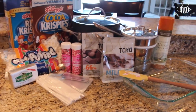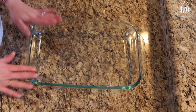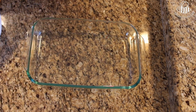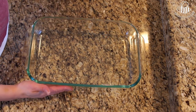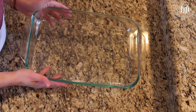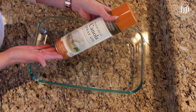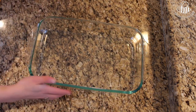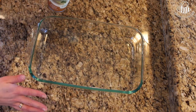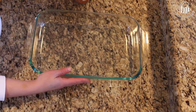Before I start cooking anything I like to prep by measuring out my Rice Krispies so I can immediately add them to the pot after it comes off the heat. I also spray down my Pyrex dish — this is a 9 by 13 Pyrex — it's completely coated in canola spray. I keep the spray at the ready for the spatula when spreading out the batter. Now we'll go start cooking.